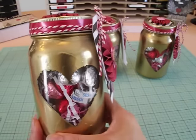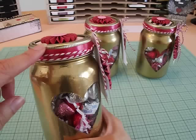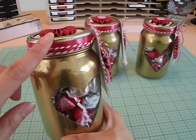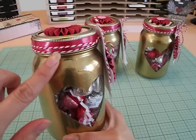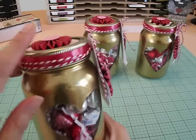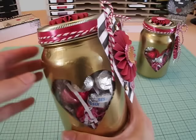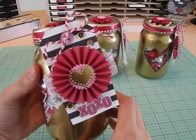I wrapped the twine around the lid. These mason jars from Dollar Tree already have a gold lid, and it doesn't match perfectly with the foil gold. But I didn't want to spray paint the lid because I was afraid I wouldn't be able to close it — too much paint, it was already hard enough to close as it was. So I just wrapped some party ribbon and twine around the lid and then adhered my tag. I think the tag turned out really cute — love the rosettes.